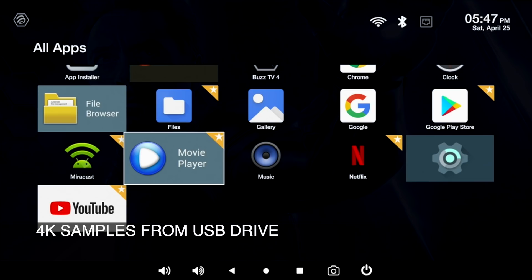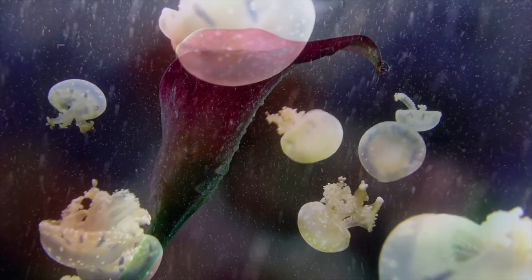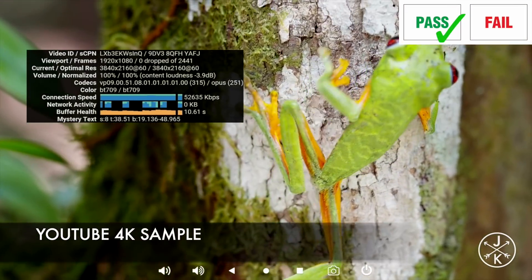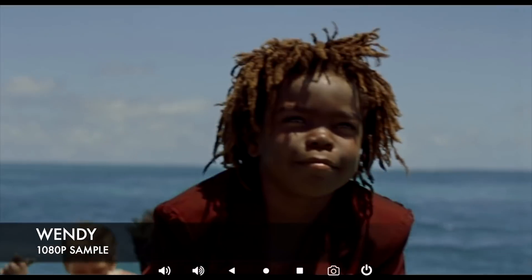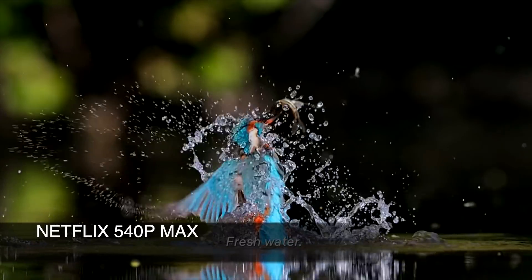Now I'm going to play some 4K video samples from a USB drive using the included movie player app. Moving on to the YouTube test — you can stream a maximum of 4K on YouTube. Next up we have Netflix, and according to the test clip this box supports Netflix in 540p SD quality.